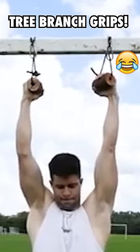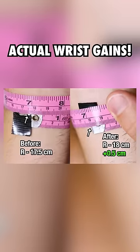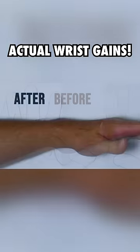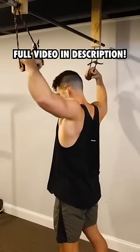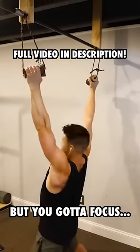I'm not joking around. By the end of this experiment, I actually put on notable size to both my wrists. Watch the full video for all the exercises, the journey, and to potentially discover some secrets to developing strong hands, wrists, and grip. But you gotta focus.